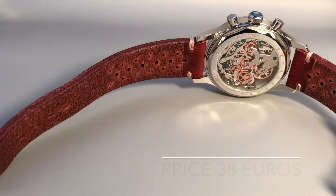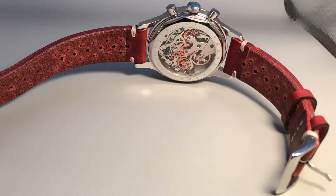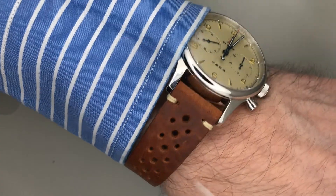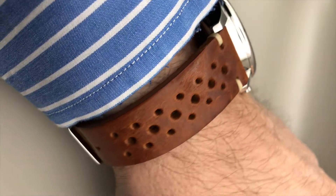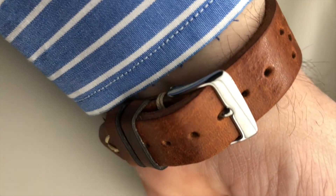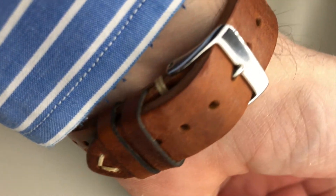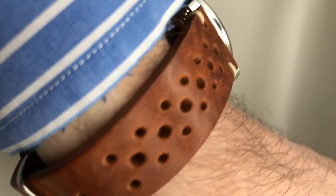The price of this strap is 38 euros. It really works well with this watch, it really fits. The watch is fantastic, and the red military Chinese star on the dial looks really nice — everything fits together. I advise you, if you have one, to buy one of those straps or something similar, because in my opinion this is really the right strap for this watch.